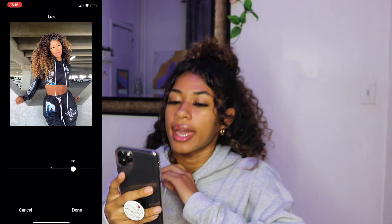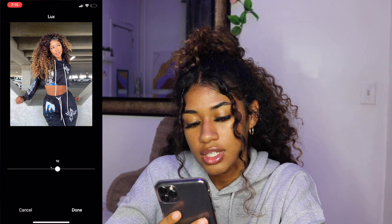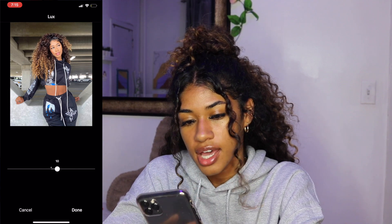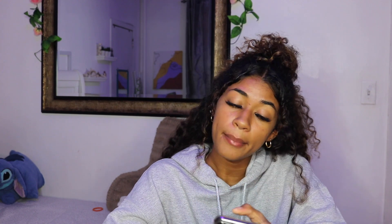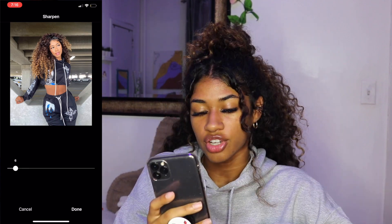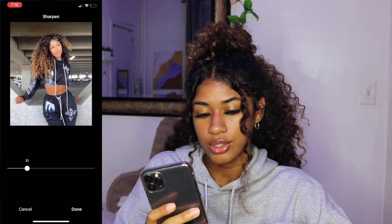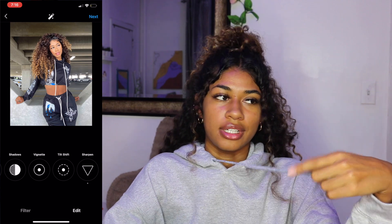Then go into Instagram and at the very top find the filter called 'Luxe.' I add about 10 to 15 of that — I'm not entirely sure what it does exactly, but it brightens, warms, and balances the tones. It just does the job. Then go to edit at the bottom right and slide all the way down to sharpen. Instagram lowers the quality of your pictures for some reason, so I use sharpen and put it up to about 20 or 21 — that adds more detail so when you post it, it's not as blurry as it would have been. And that is how I edit my pictures — I use this same process for pretty much all of them.